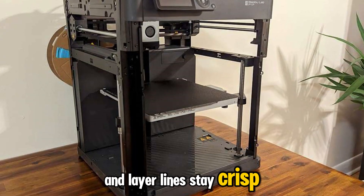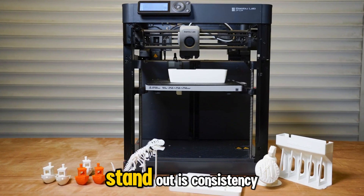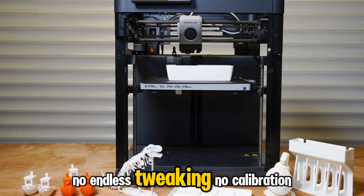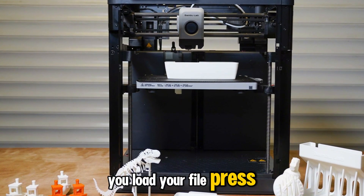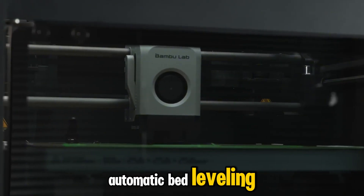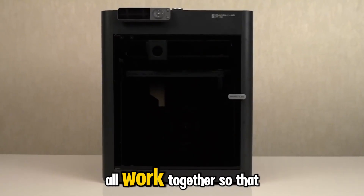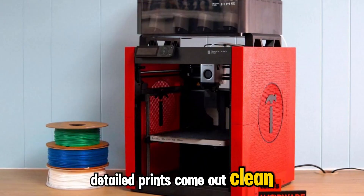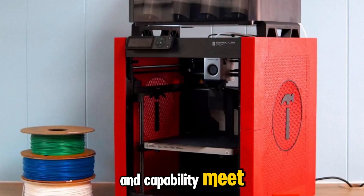What makes the P1 series stand out is consistency. Every print feels predictable — no endless tweaking, no calibration loops. You load your file, press start, and it simply delivers. The automatic bed leveling, vibration compensation, and filament detection all work together so that even large, detailed prints come out clean. At around $400–$500, this lineup is where value and capability meet.